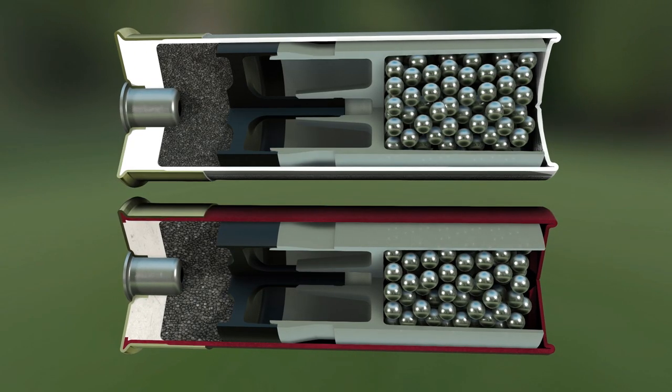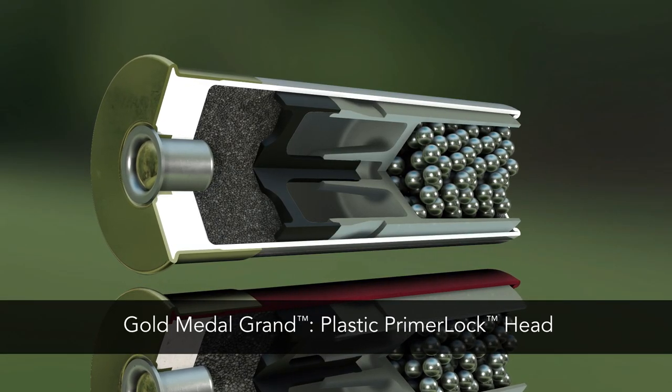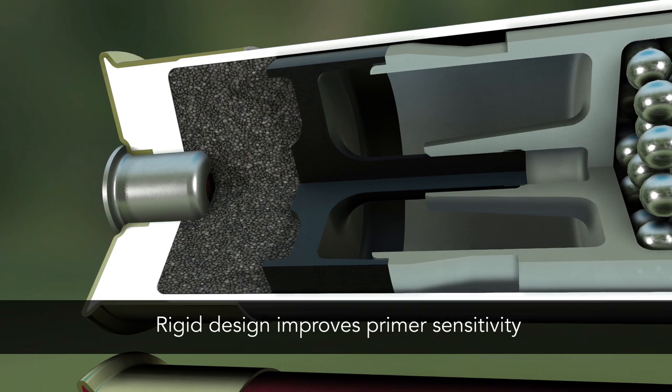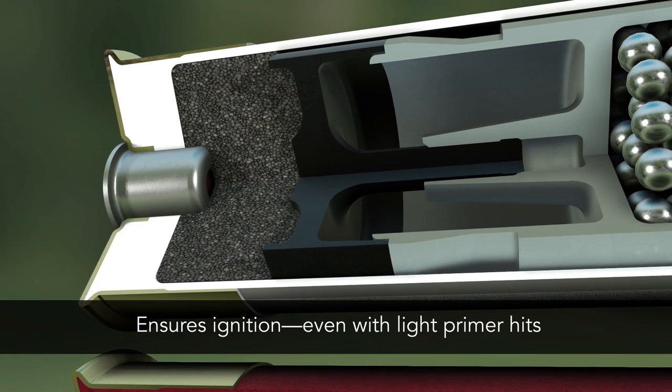The performance advantage starts with the extremely reliable Primer Lock Head, an exclusive feature of Gold Medal Grand Plastic. Its rigid, normalized steel construction dramatically improves Primer Sensitivity, ensuring proper ignition even on light off-center hits.